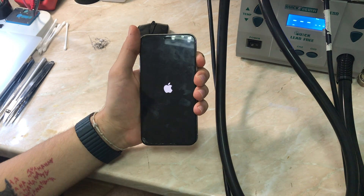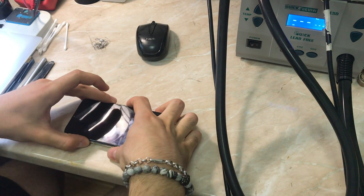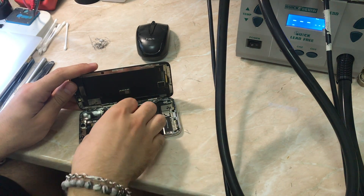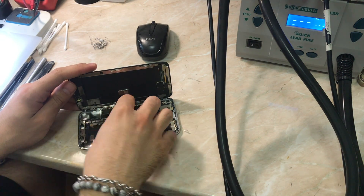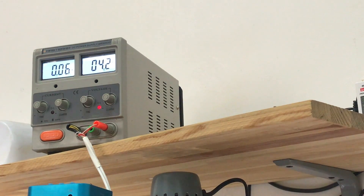We are waiting for the phone to boot up, but I guess the phone will also be restarting — and yes, as you can see it is. Now we're going to connect the phone to our power supply. Pressing the power button, the phone boots up but cannot get past the Apple logo. As you can see, half an amp and it drops to zero immediately.